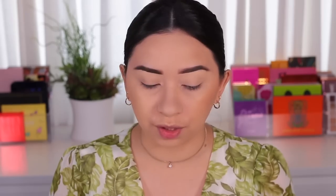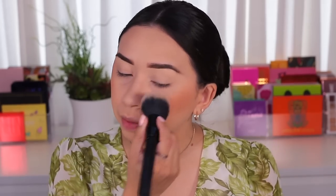For blush today, I'm going to use the peachy one from the palette. It does have a little bit of glitter and shimmer in it. I'm going to take a little bit with this fluffy brush — it's a peachy, orangey blush and it looks really pretty. Since the brush is very fluffy and doesn't pick up much product, I'm going to take my powder brush and go over the blush to blend it out a little bit better.